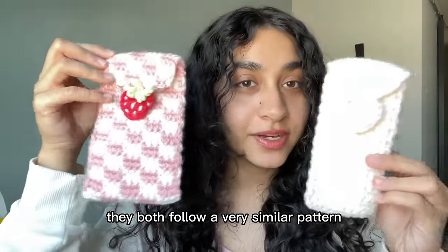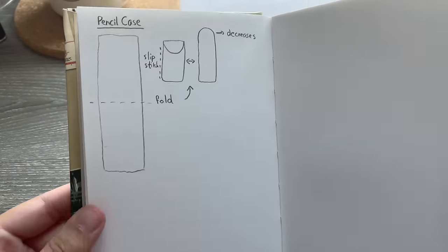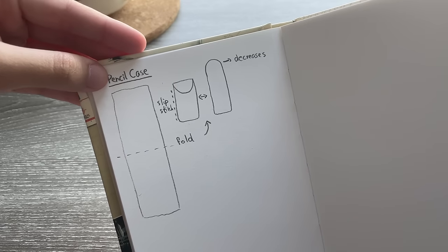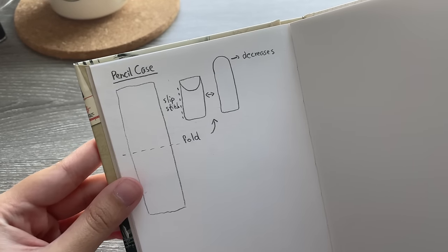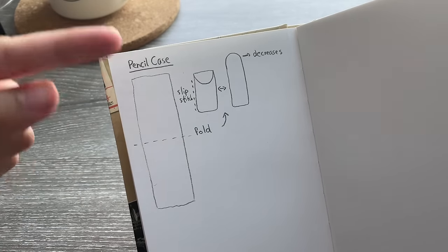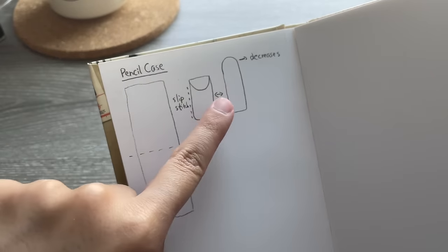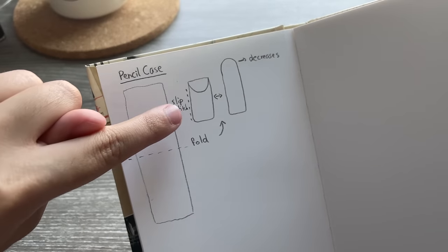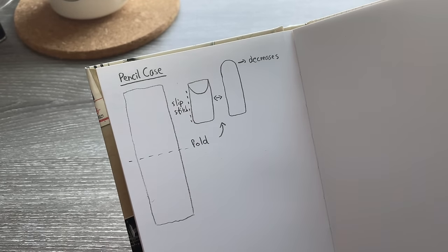It's super easy — both designs follow a very similar pattern, so let's get started. For all of the pencil cases we're going to use the same technique: start with a foundation chain and keep doing rows until the piece is twice as long as you want your pencil case to be. We fold it to get the actual size, then make a rounded shape with decrease stitches at one end and join it together with slip stitches on the side.